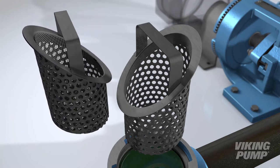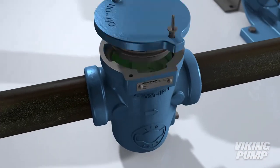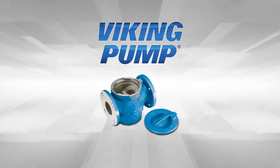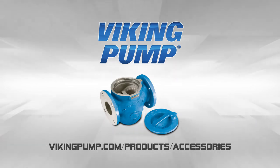Viking offers other options to meet your needs. Our LID-E strainers are a robust simplex option. Contact your distributor today and protect your production line from unnecessary wear or a potential breakdown.